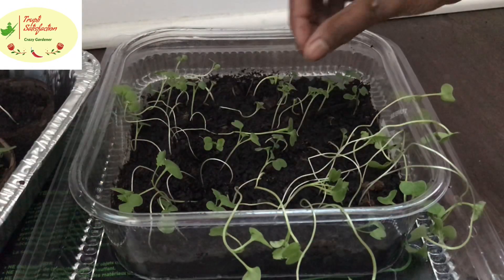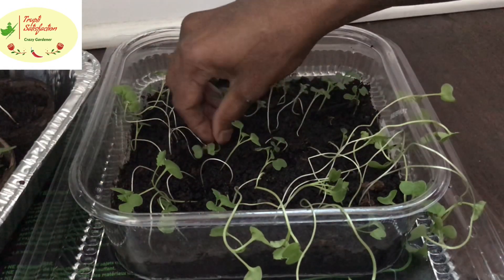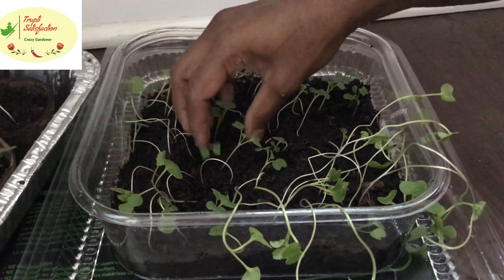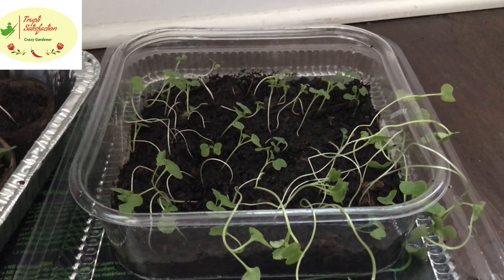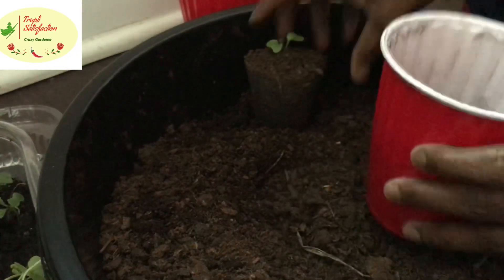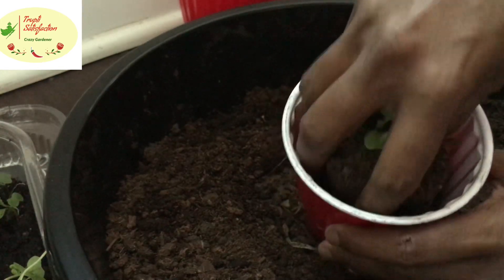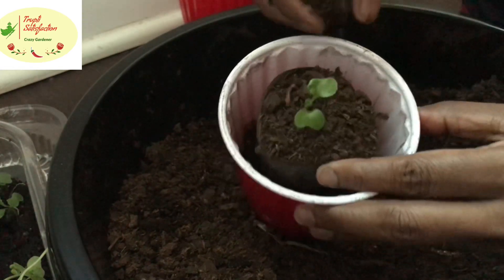We need some fertilizer, but the compost itself is very good fertilizer — I didn't use any extra at this stage yet. We can always use the NPK fertilizer we have. Since we grew them in cardboard cups, we don't need to remove the outer layer because it's eco-friendly cardboard.